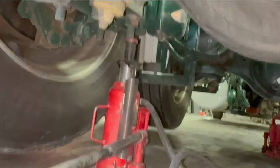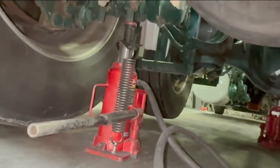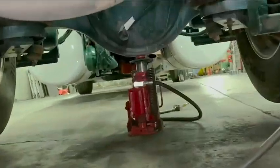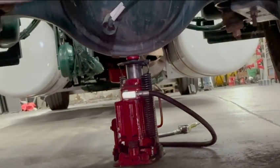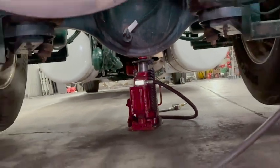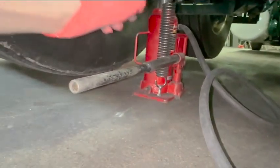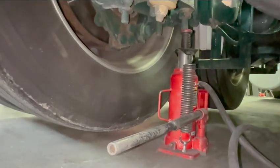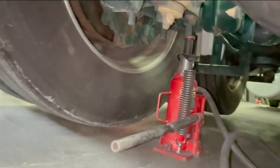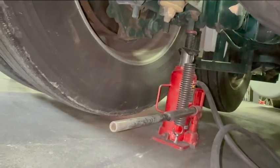If you have three jacks, here's the placement. That one up there is right on the pumpkin — make sure it's not on the drain plug. This one back here, I put it right on those bolts. Or if your jack extends high enough, you can put it on these flat spots right there, but I always put them on the bolts. My jack and the truck are really level, so I don't worry about them falling off those bolts.